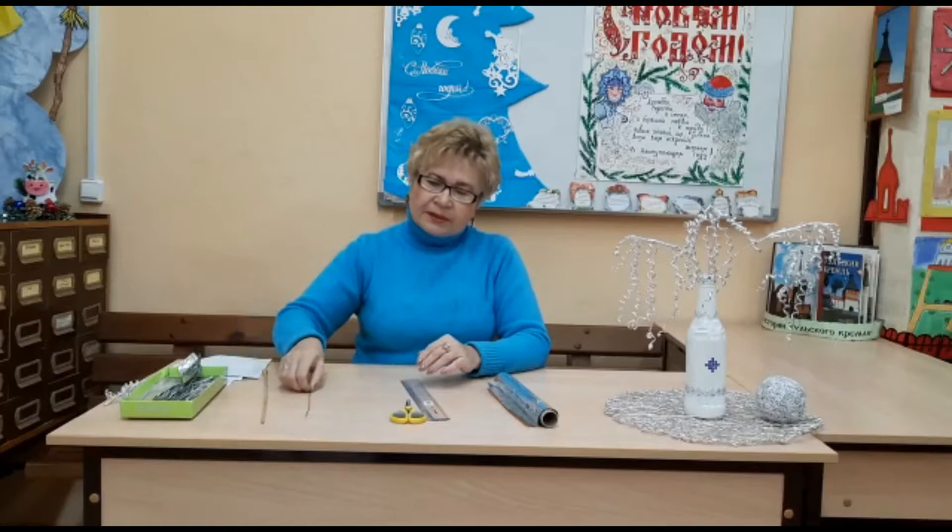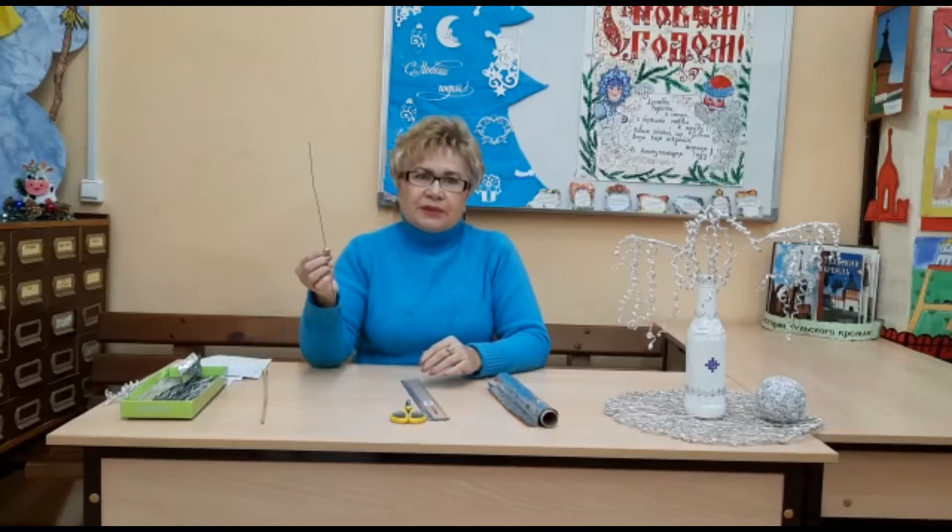Посмотрите, сегодня мы будем с вами делать вот такое чудо — веточки. Делать мы будем их из фольги. Поэтому нам понадобится рулон фольги, линейка, ножницы, которыми мы будем резать фольгу, а также спицы и проволока.